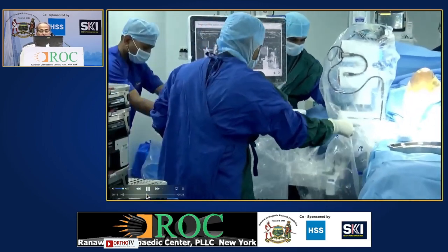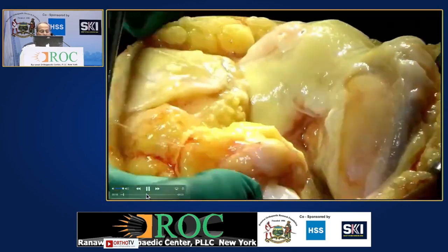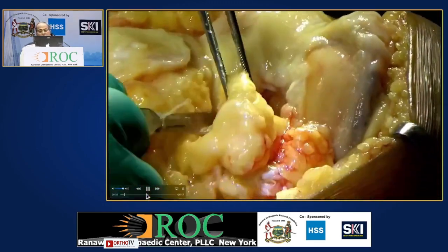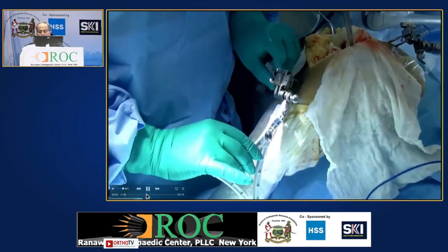First of all, you have to ensure the docking is correct and adjusted before the draping is done. All the exposure — medial parapatellar incision is taken and then the pins are fixed.